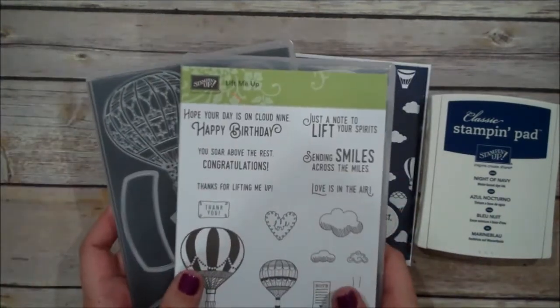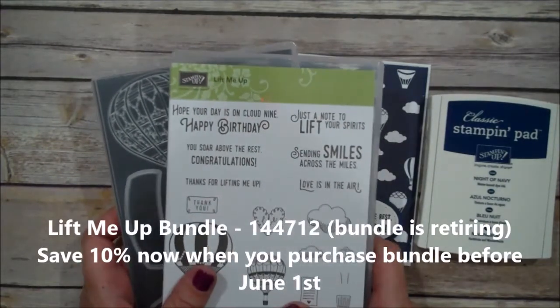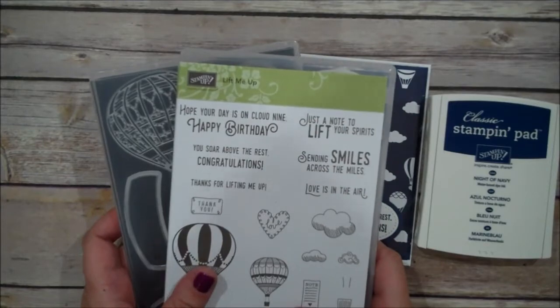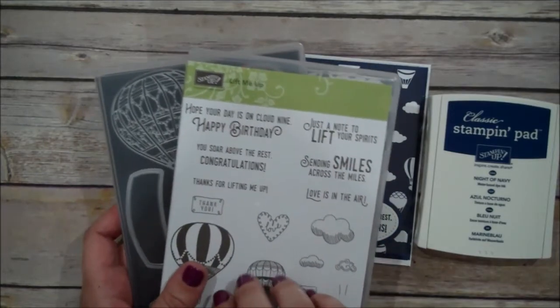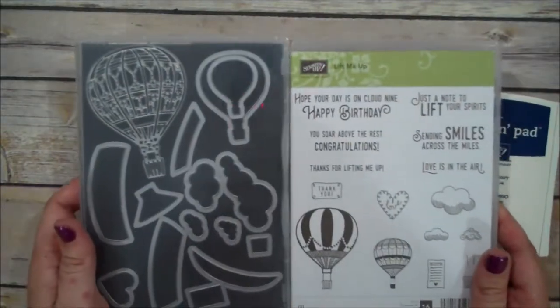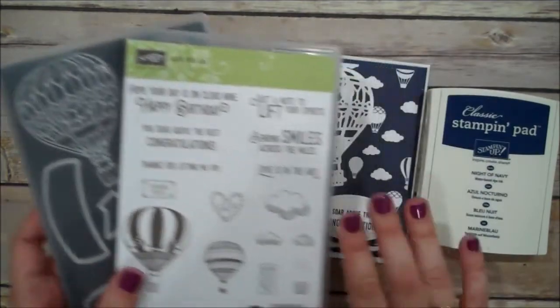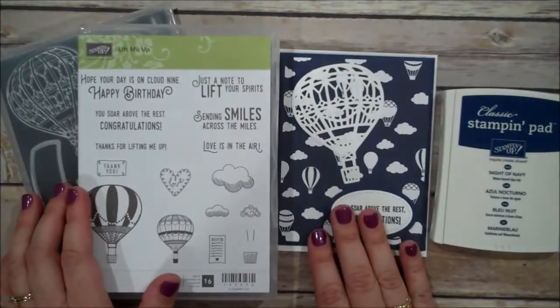I used the Lift Me Up bundle on this project. This was one of the Occasions bundles in our Occasions catalog, so this is on the retirement list. I still wanted to show this to you because I love this set — it is so versatile and such a great one to have in your collection, and it really worked for me today to create this card.